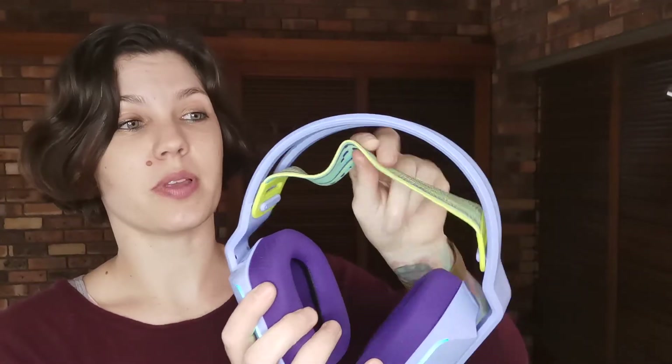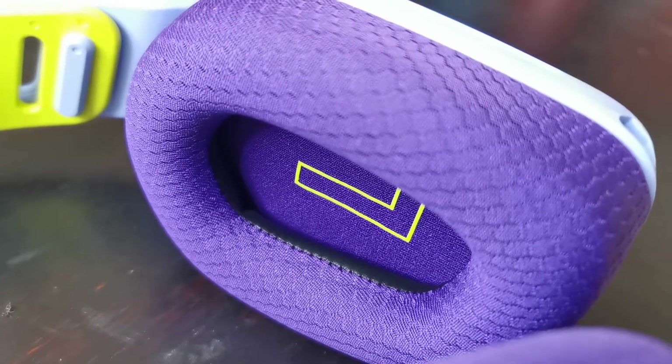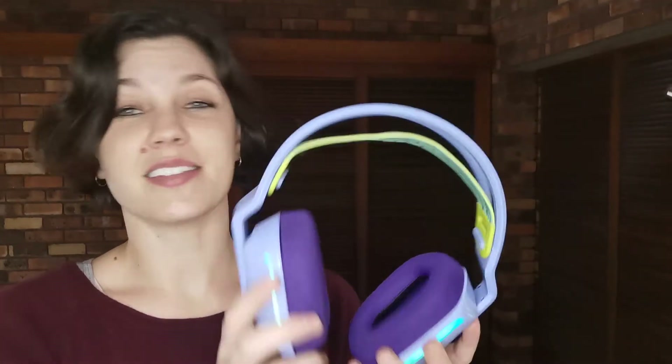There are also a lot of different headsets in our house because I've got one, my husband's got one, both my kids have got one, and this does make it a lot easier to see which is mine. It fits really, really comfortably — the strap up at the top is flexible and adjustable, the cups are nice and soft and fit really comfortably over my ears. Those of you who follow me on social media will have noticed I've been competing in the Toyota Esports Challenge over the past few weeks, and this is the headset I've been using because it is super comfortable to wear whilst playing.